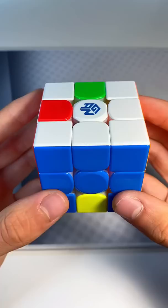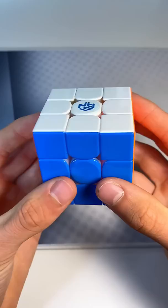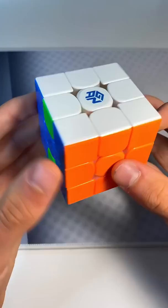Next up, we have the cross pattern. All you do is middle twice, top twice, middle twice, top twice, rotate the cube once and do it again. And then just rotate this equator layer twice.